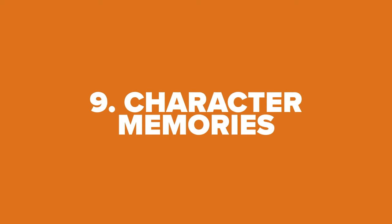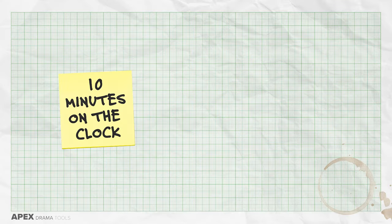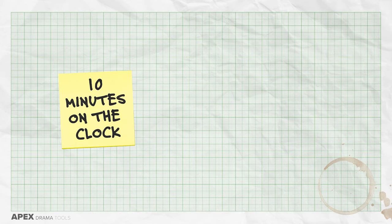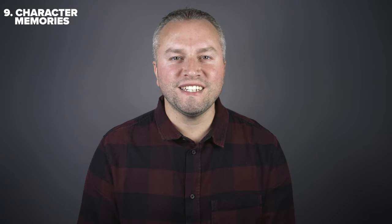Character memories. This is another brilliant exercise from the writer Simon Stevens. Think of your character and set a timer for ten minutes. Start the timer and write a list of 51 things that your character can remember. The challenge of getting to 51 things cuts out any unnecessary thinking time and instead activates your imagination and unconscious. Then set a timer for another ten minutes and write a further 21 things that the character can remember. The second part of this exercise will encourage a little bit more detail and specificity. This list of memories can be spoken out loud and serve as your monologue, or you may want to pick one memory, focus on that, and write a monologue about it.